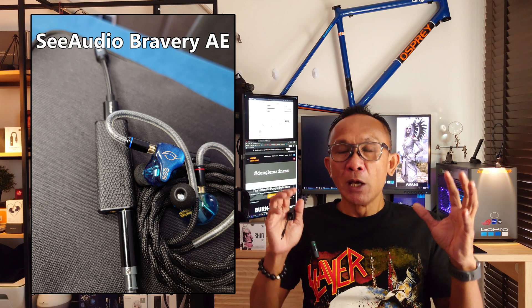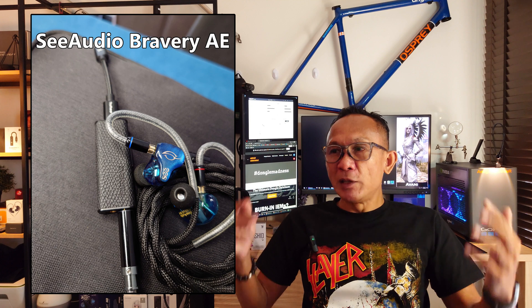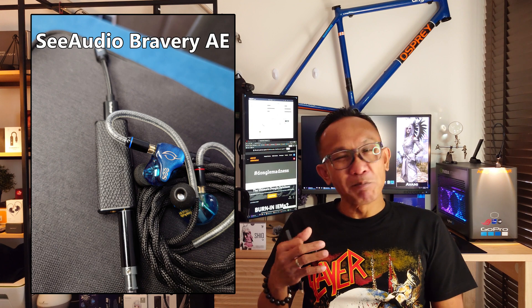It is also very quiet. At 130 dB SNR, you can expect Shio to perform very silently even with the most sensitive IEM. When I attached my CCA Bravery, I was hearing a very clean noise floor, very clean background. When listening to a ballad or jazz, it's just so relaxing.